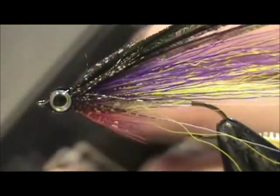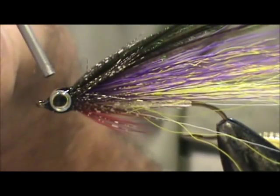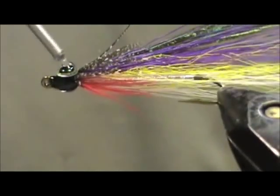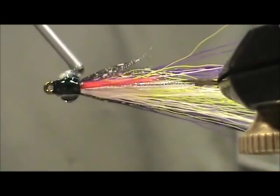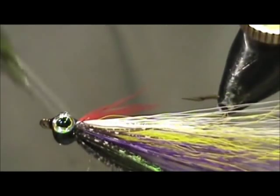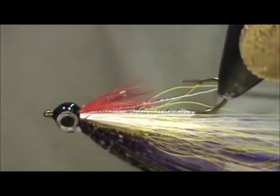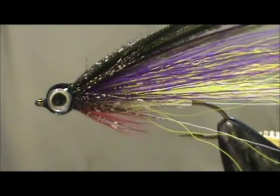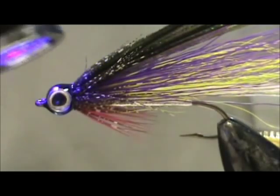Now I'm going to take my UV finish and coat the entire eye with a thin layer — going over the eye and right around it. Let that settle and rotate it a little bit for it to settle. Then I'm going to take my UV light and give it a quick zap. I hold my holographic tape around it so it bounces the light around — one, two, three, four, five — and that should be done.